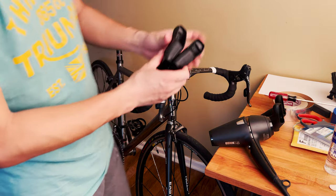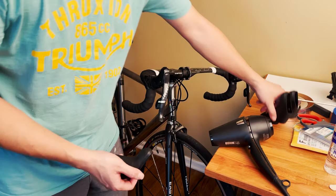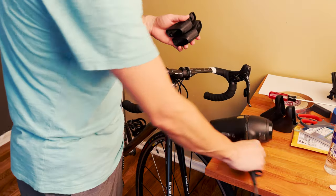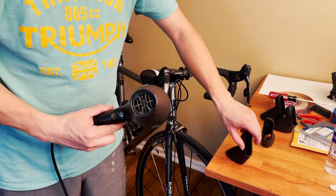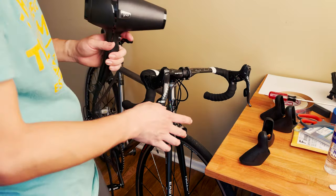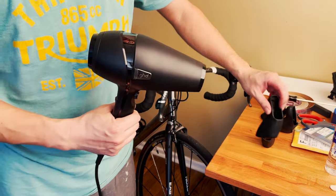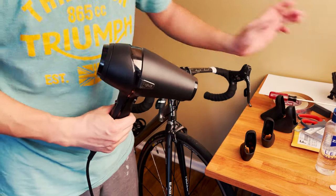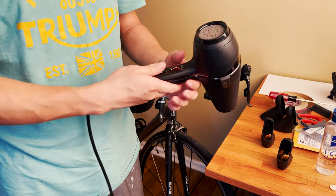Looking at this one, it's worn too — eventually it's gonna go bad. Now we have the new hood to compare; it looks to be the exact same shape. The new hood when you get it won't be very pliable, so that's why I have a hair dryer here. I'm just gonna heat it up on low heat, and once it gets soft and pliable I'll put the hood on with some alcohol spray to help it glide on easily.